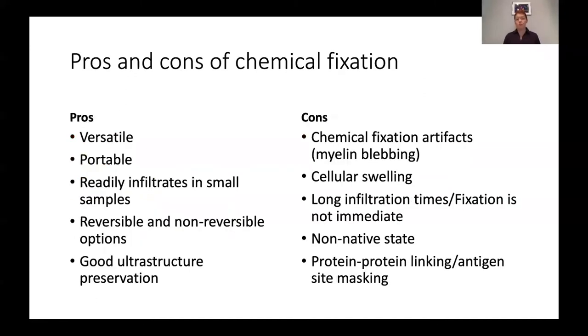Chemical fixation has been around for a very long time — this is the workhorse; this is when you don't high pressure freeze. It's very versatile and portable, with many options for different chemicals. Even ethanol is a fixative — glutaraldehyde, formalin. It's used in high school science classes. You can take some fixative with you on a walk in the woods, drop some leaves in there, and the ultra-structure will look great. But it's not always ideal for some samples.